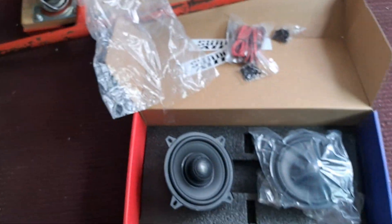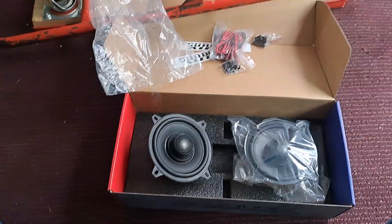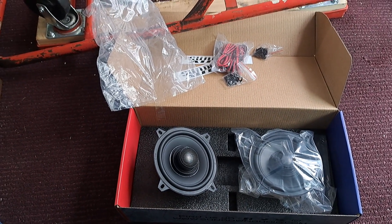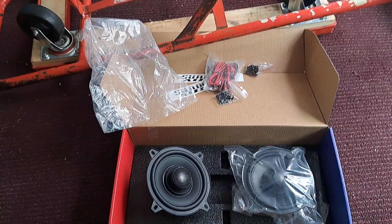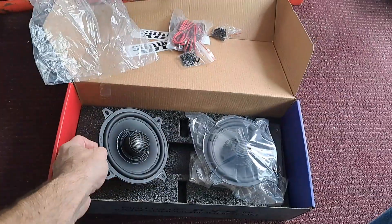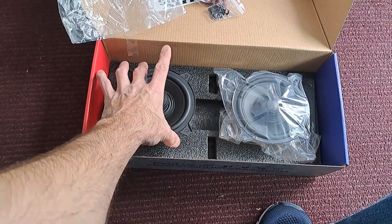Even though I haven't listened to these yet, I have the six-by-eights and they sound great. If you're looking for six-by-eights and you don't necessarily want to spend the money on a Focal set or some other higher-end option, but you also don't want to cheap out with some Pioneer or Walmart brand and you want something a little above average, these are awesome — they sound fantastic.